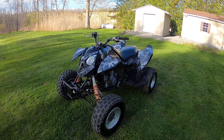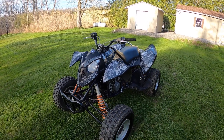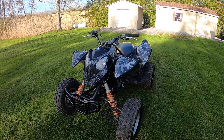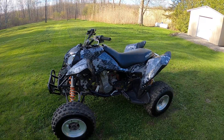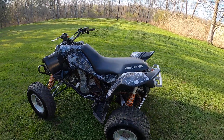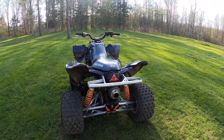This is my 2007 Polaris Outlaw 525 IRS. I figured I would just do a startup walk-around video and talk about it a little bit. These machines aren't all that super common. There are a couple things that make them pretty unique, specifically the independent rear suspension in the back here.